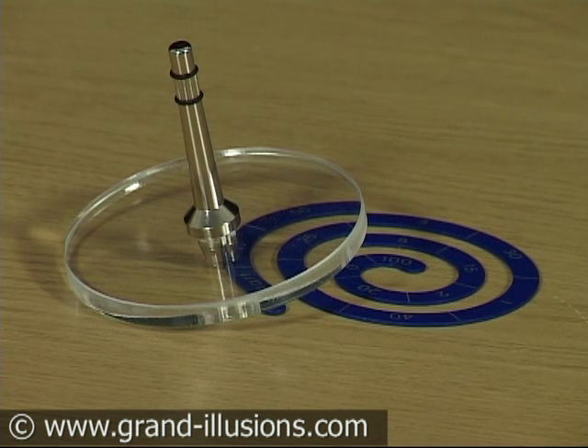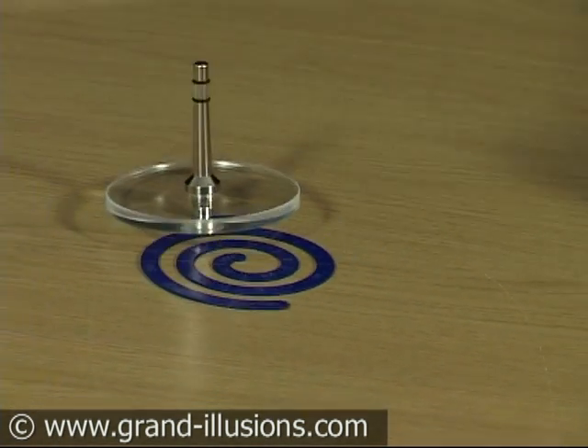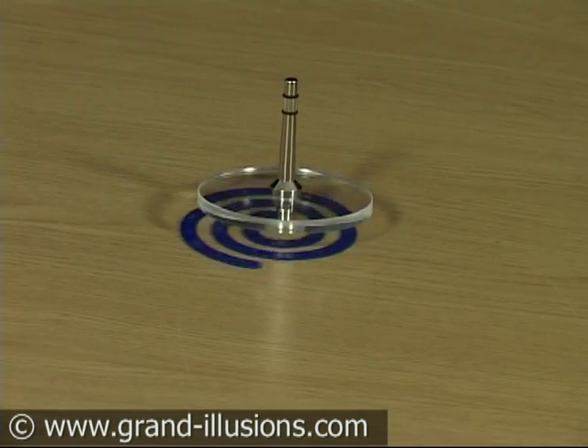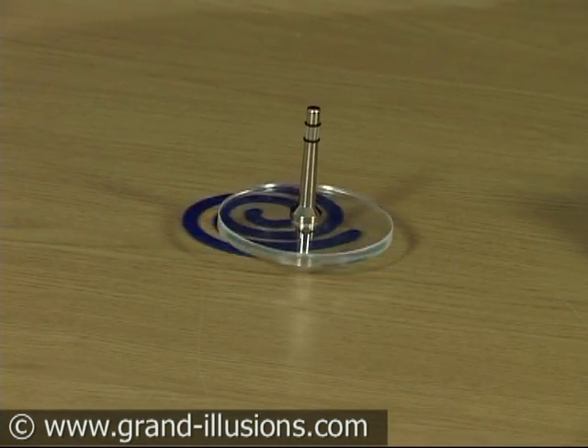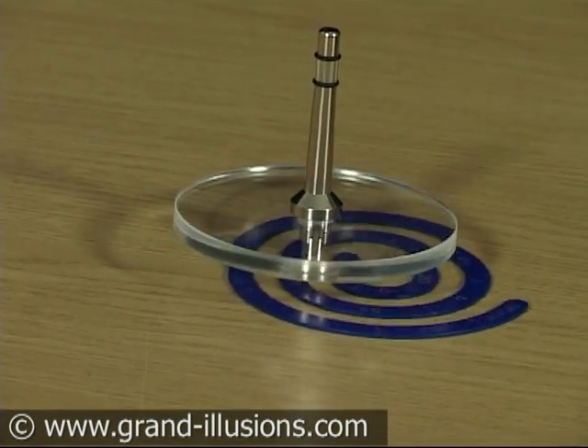This is the magnetic spinning top — I think the best version I've ever come across. It's got a beautiful feature which is a plexiglass ring that has a lot of inertia to it because it's heavy, but it means you can see right through and see all the action underneath.